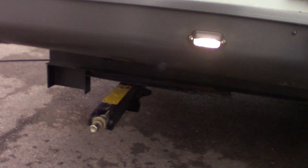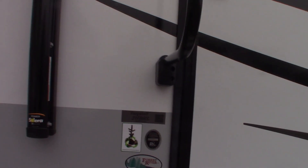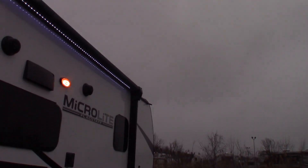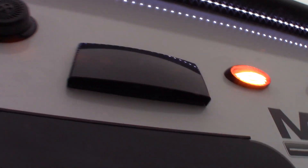To start off, we have a regular scissor-type stabilizer jacks — it just takes a 3/4-inch crank or a 3/4-inch socket on a drill. We have a power awning with LED strip and outside speakers.